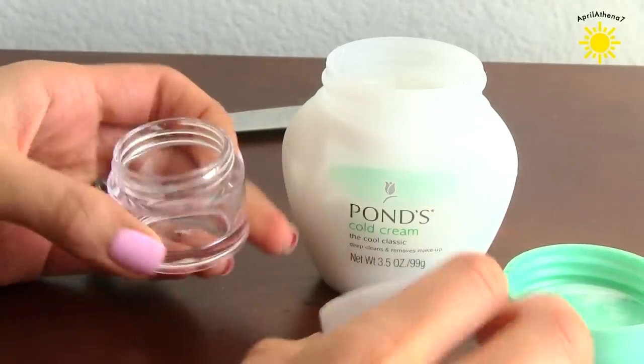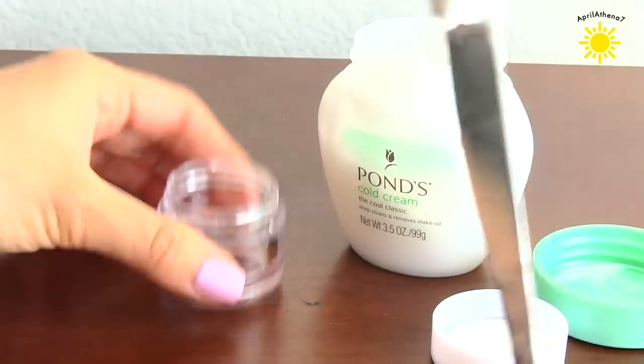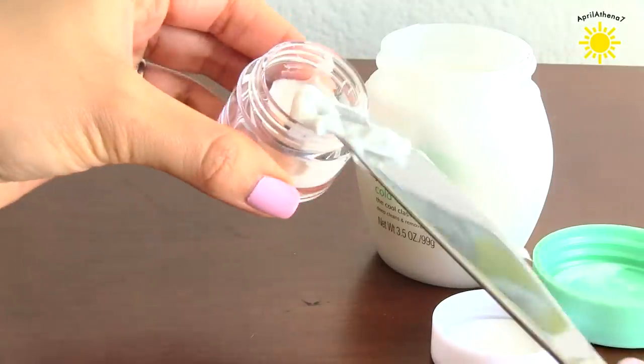And I do the same thing for jars. I just go ahead and grab a clean butter knife, and I go ahead and place my makeup remover inside the jar, and then I close it.